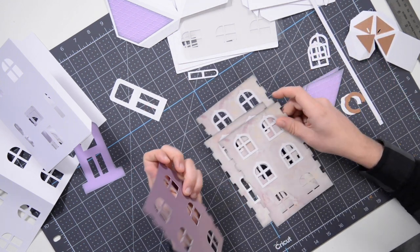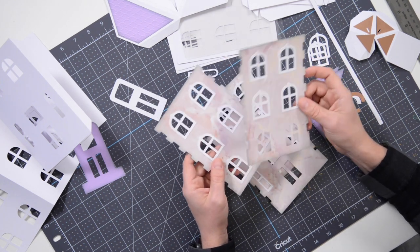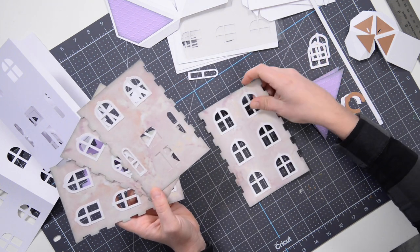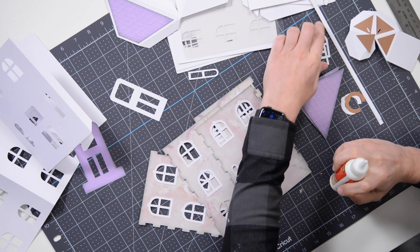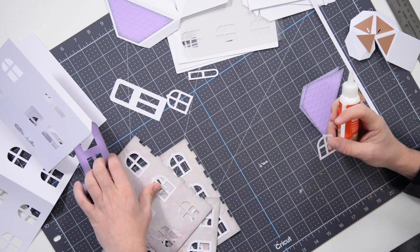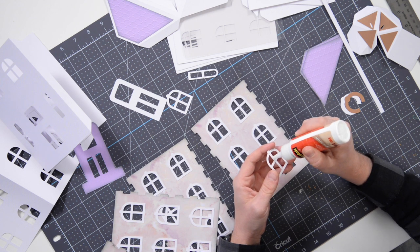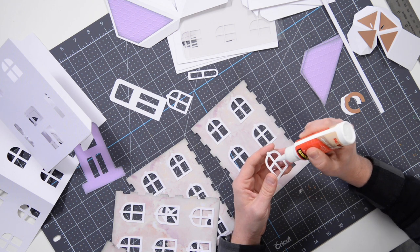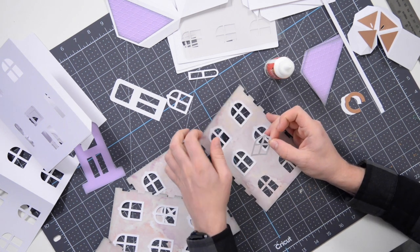We're going to begin with the main panels and your pattern paper. I've done a little bit of pre-assembly on the windows just to save time, since it's pretty repetitive. You're going to find all the little windows and glue them into their appropriate locations. I have two more windows that I need to glue in place, so go easy on the glue with these.